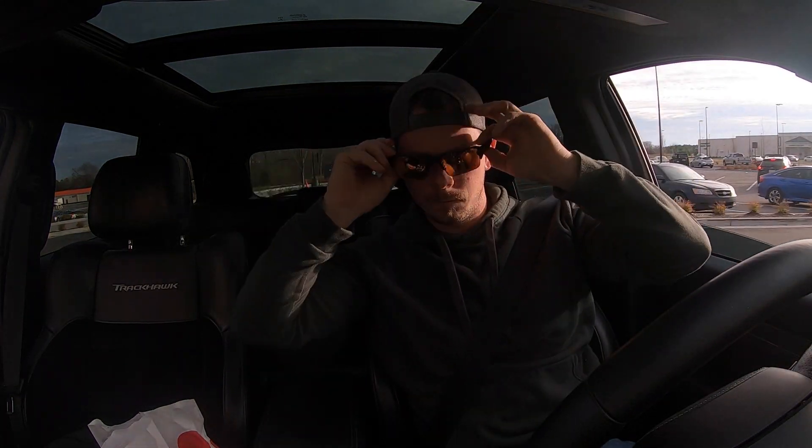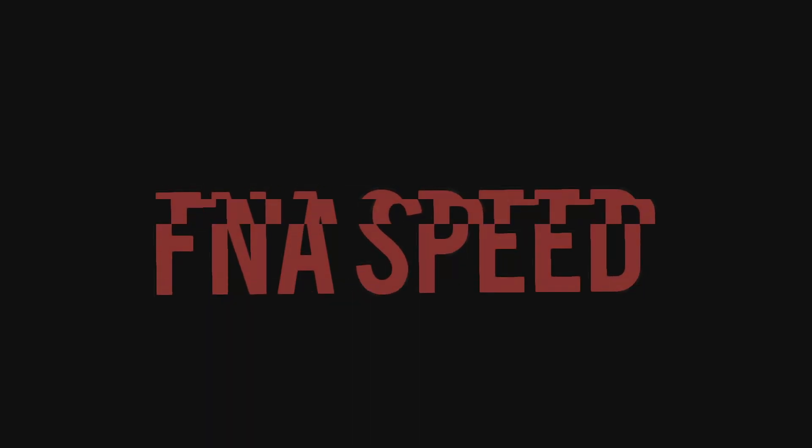Had to get me some Chick-fil-A because I'm a basic white girl like that. FNA Cotton, FNA! What's up FNA Speeders, welcome back to the channel.